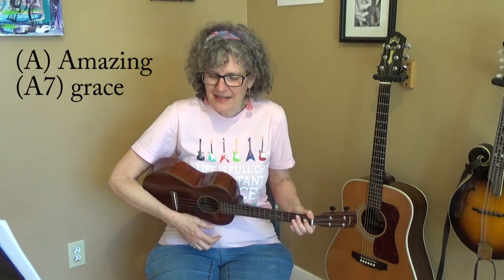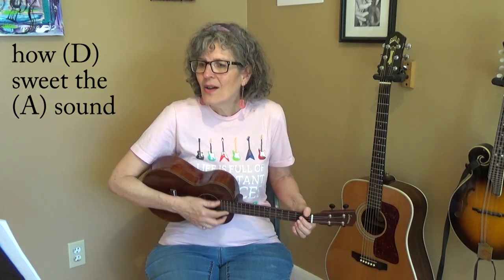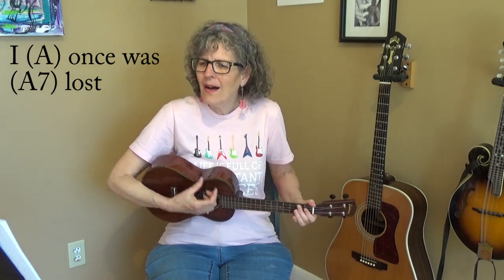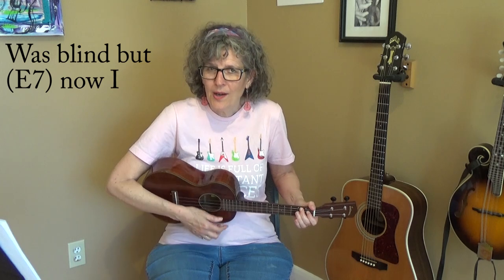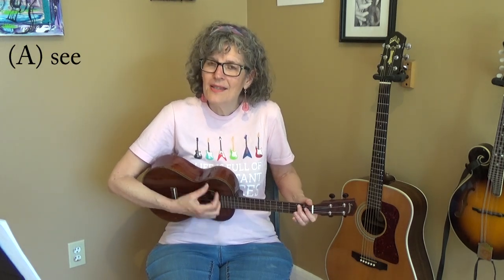Ready, and... Amazing grace, how sweet the sound, that saved a soul like me. I once was lost, but now am found. Was blind, but now I see.